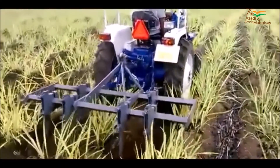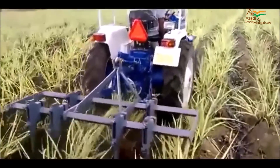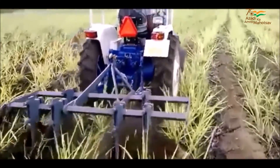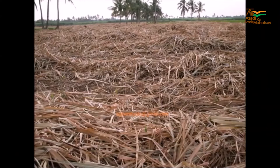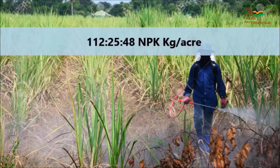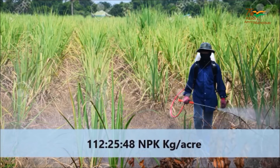Cultural Practices. Hand weeding and mechanical weeding can be done at 1st, 2nd and 3rd month for long-term benefits. Trash mulching is important in sugarcane cultivation as it checks weed growth and provides needed moisture. Fertilizers should be applied at 1-12, 25 kg of NPK per acre.